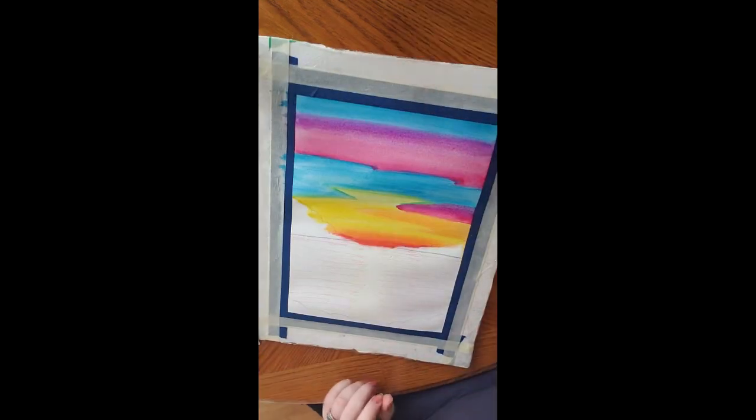Hey everybody, welcome back to my art channel. So this is another art video and this one I am painting a watercolor landscape.